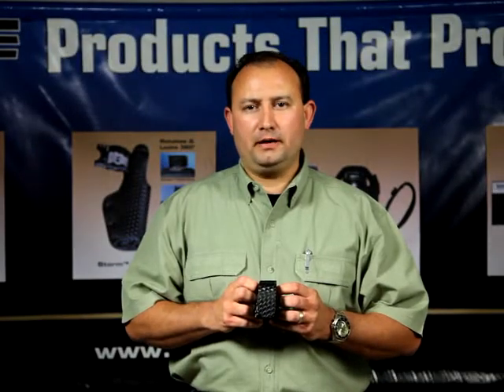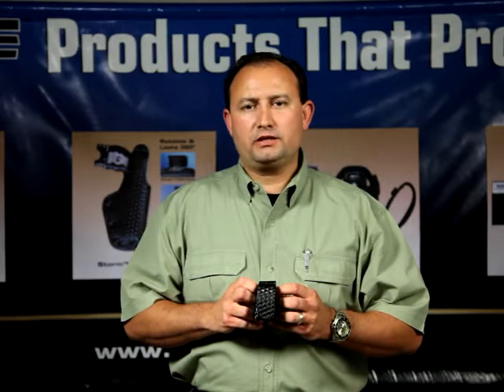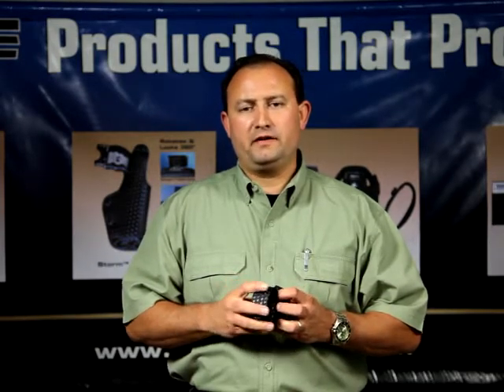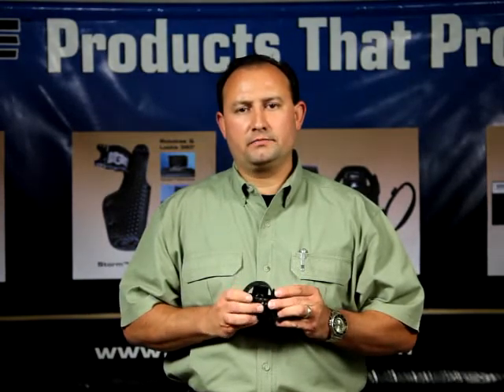This is the Tuff Products Keeper Pouch. As a police range master and taser master instructor, I, like many of you, have been faced with the task of finding more ways to accommodate the ever-increasing number of items we're expected to carry on our duty gear.